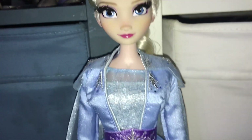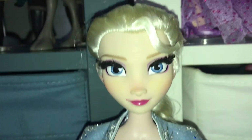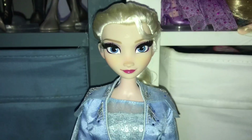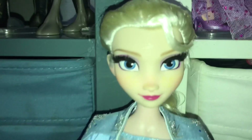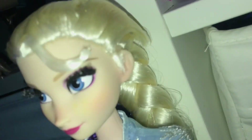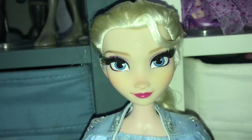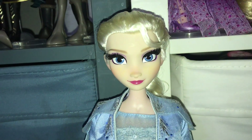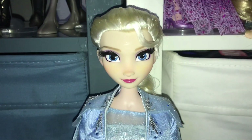Now we move on to the $150 version — this is the 17-inch limited edition doll for Frozen 2 Elsa. This doll is definitely meant to look like the movie poster, especially in the face. One thing I'm majorly disappointed by — which the cheaper doll also has — is that she doesn't have freckles. I do like that her face has blushing, which the cheaper doll lacks. She has blushing on her nose, cheeks, and even inside her ears. She also has 3D rooted eyelashes. The face is fine, and it is beautiful — I prefer it to the cheaper doll's face, but not by too much.